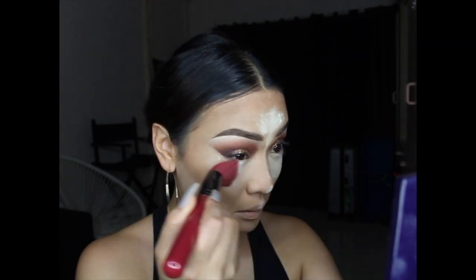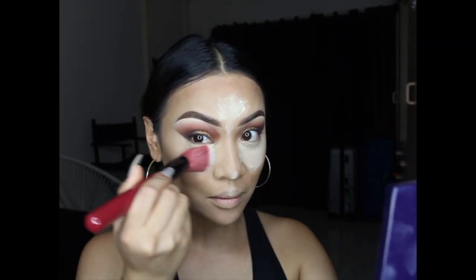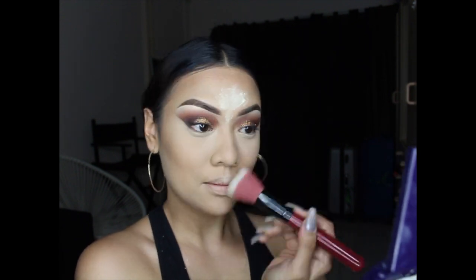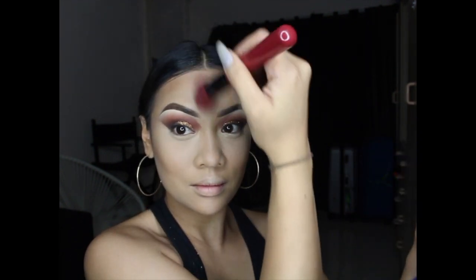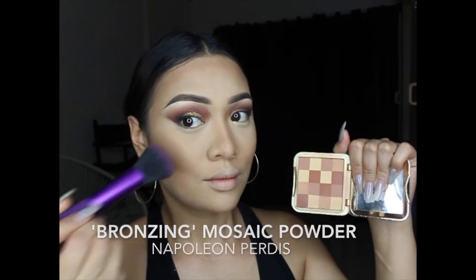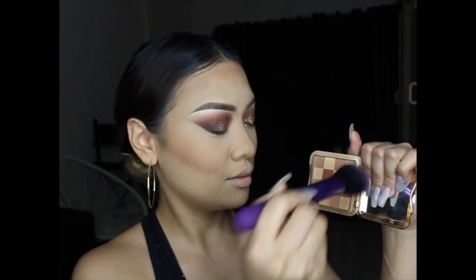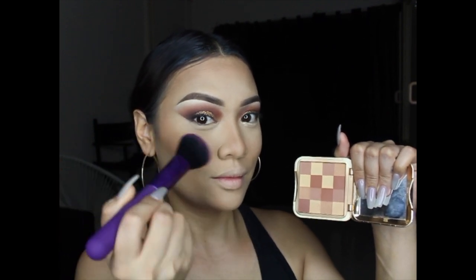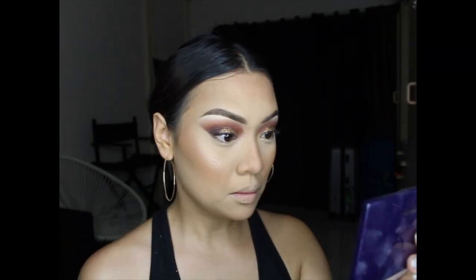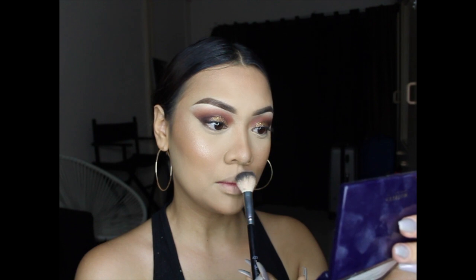Using a sibling brush by Royal and Langnickel to brush off all the baking powder. All the red brushes are from their Lust set — I'm really loving them and they're very affordable. I'll leave all the links and a coupon code down below. Now warming up my face with my absolute favorite bronzing powder by Napoleon Perdis, called Bronzing. Then grabbing two shades from the Gleam Glow Kit by Anastasia and placing that on the high points of my face — my nose and cupid's bow — for a bit of glow.